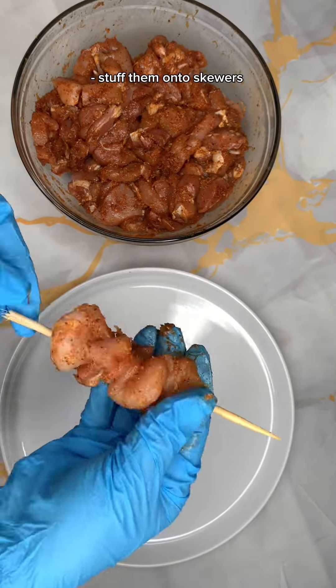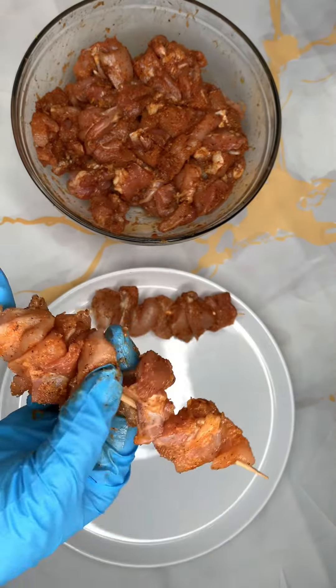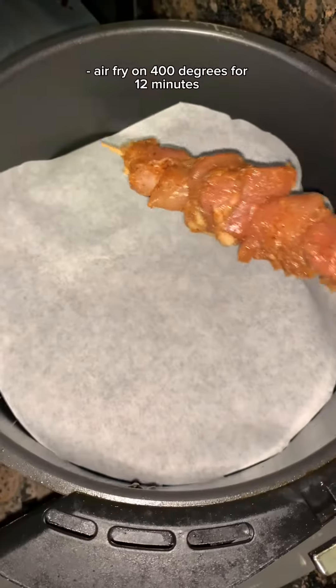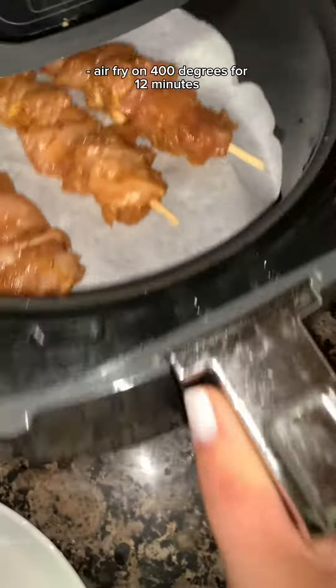You guys, it's so easy. Whenever you add them, just make sure you apply pressure and squeeze them all together. And once you are done, place them in the air fryer for 12 minutes on 400 degrees.